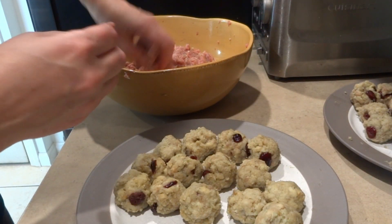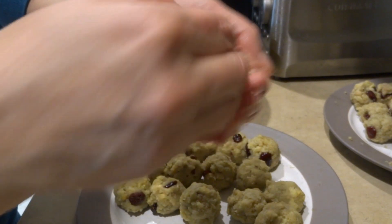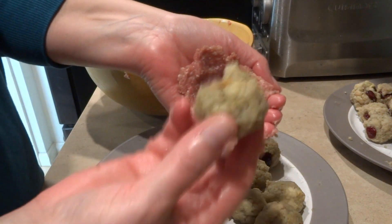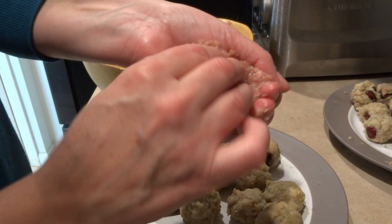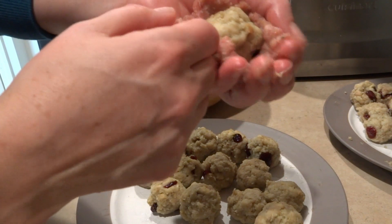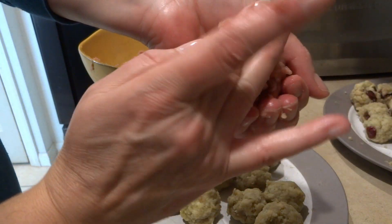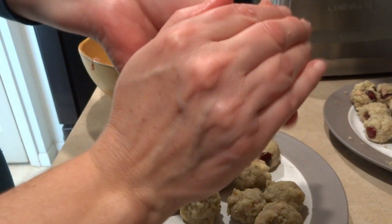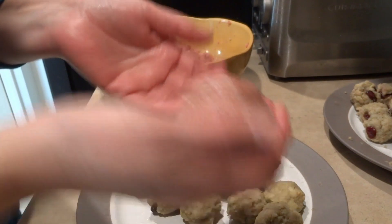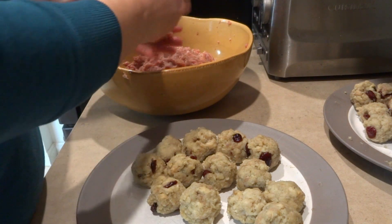I take the ground turkey and make a divot, then grab one of the stuffing balls and add a little bit of ground turkey on top. You cup it together and just put this right on top, and as soon as you do that it all just comes together perfectly.